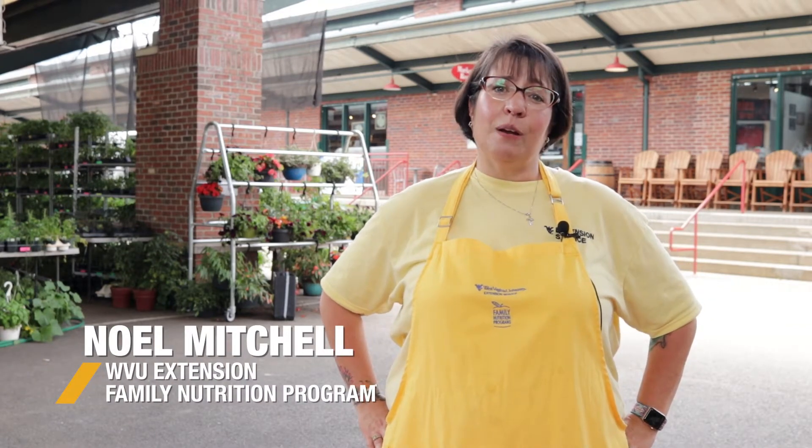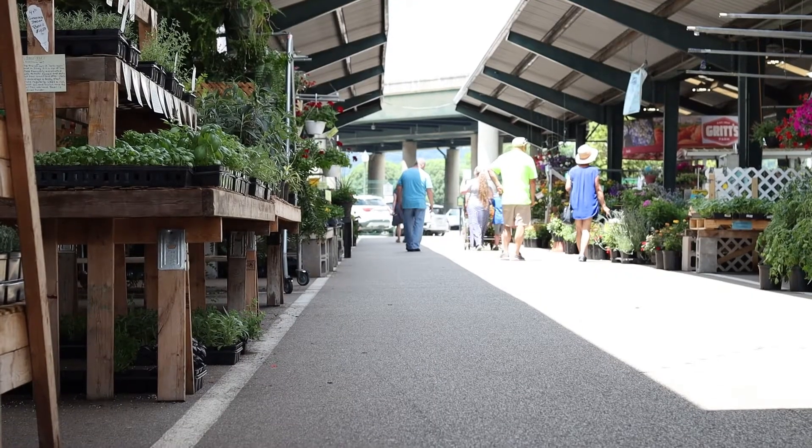Hi, my name is Noelle. I'm a health educator with WVU's Family Nutrition Program and today we're here at the Capital Market so that we can make some fruit infused water. We're going to go grocery shopping and pick up some fresh ingredients, see if they have everything we need to make apple cinnamon water and watermelon rosemary water.